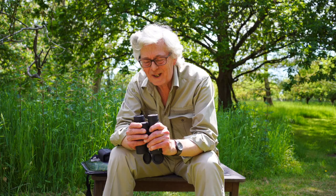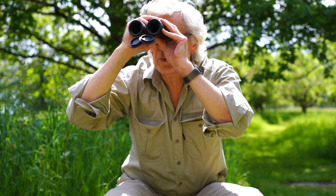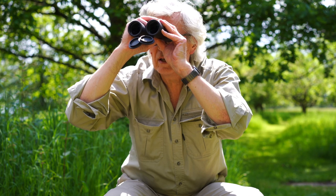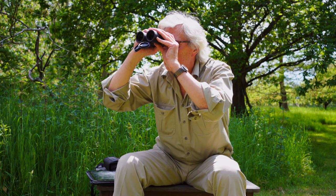The main thing is, what do we think looking through them? It's a lovely bright picture, very crisp, lovely and sharp. I'm looking at a house over there and I can see every brick.